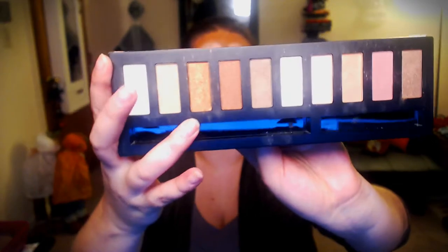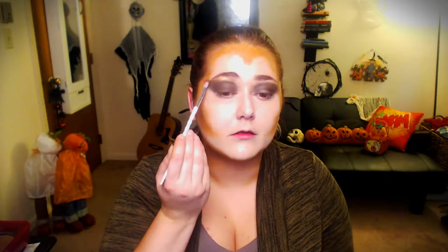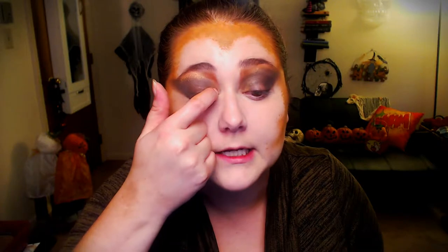Now I'm gonna go back to that Pro Fusion palette and use this really gold color - boop boop boop. We're gonna fill in the space between this dark brown and our brows. It's gonna look a little funky, a little weird, but I'm asking y'all to trust me, okay? This is a really pretty bronzy shade and it's kind of gonna match. You want those harsh lines because we want to look like a werewolf and not humanoid.